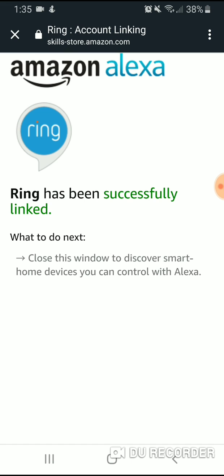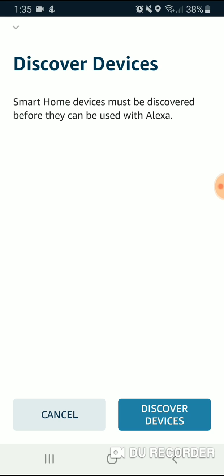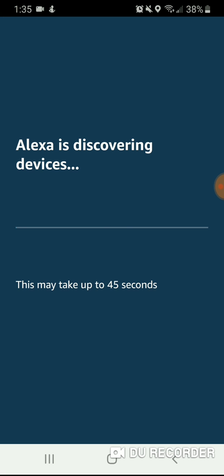It now says Ring has been successfully linked. Close this window to discover smart home devices you can control with Alexa. This is an important step that a lot of people miss — you need to close this window so it discovers your devices. You don't want to just X out and go to another app; you want it to discover devices so it finds the new devices connected to Echo Show and puts them in the database of devices you can control from Alexa.